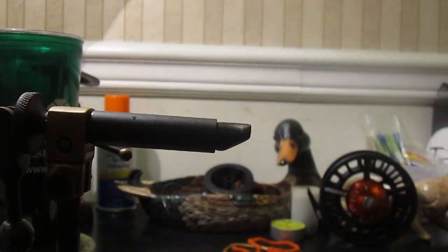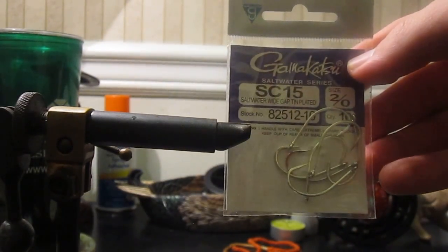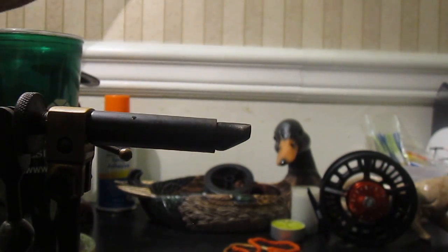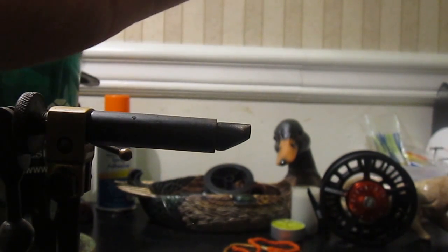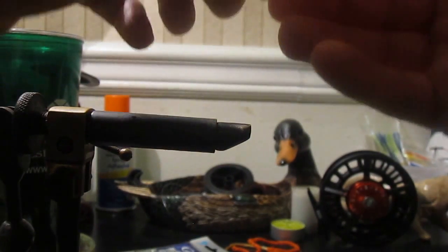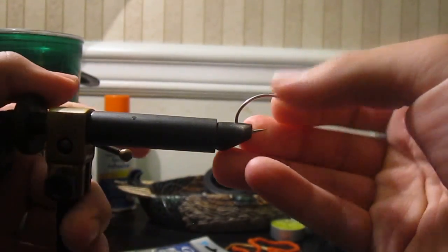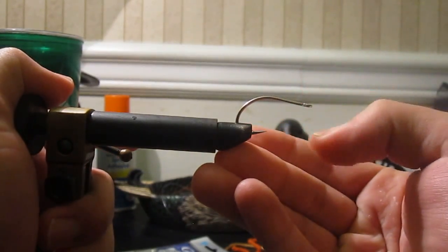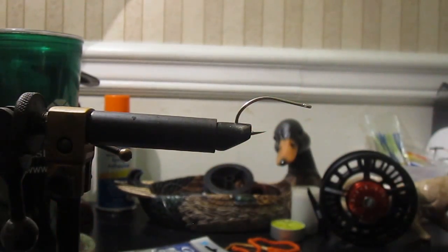Today we're going to tie a Redfish Kwan. We're going to start with a 2/0 Gamakatsu SC-15 hook. For most folks, when you think of Kwan flies it's normally like a Bonefish fly or something, but this is for Redfish. So it's a pretty good size. Now we're going to use some clear nylon thread.